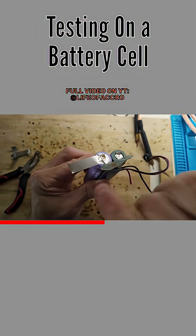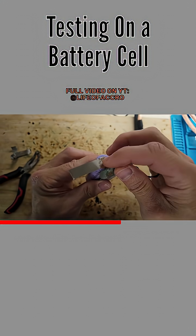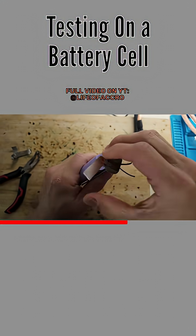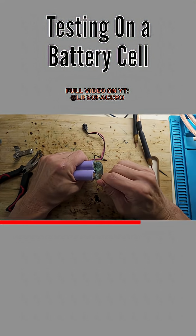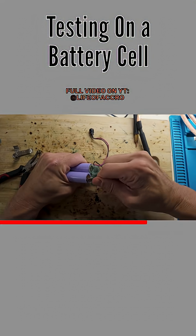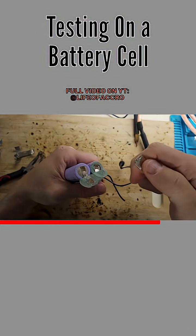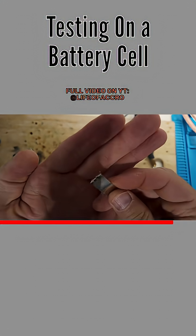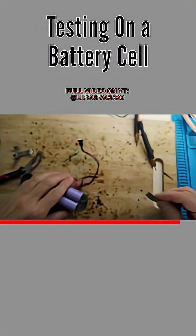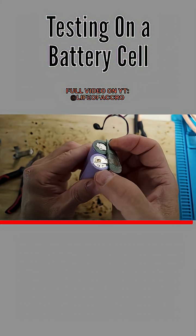Now the real question is what happens when I try to pull this nickel strip off. Mind you, that was just two small sets of quick spot welds right there. So if I try to pull this, will it pull off easily? Actually, no — look at this. I don't know if you can see that, but it's actually starting to tear. It actually tore the metal, which is a good sign. There are metal bits right here — you can actually see this left behind. That was good.